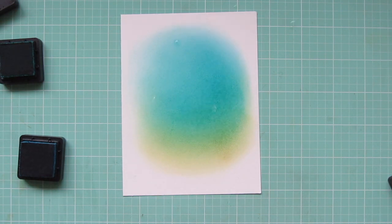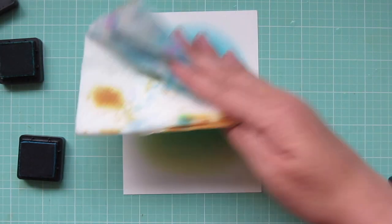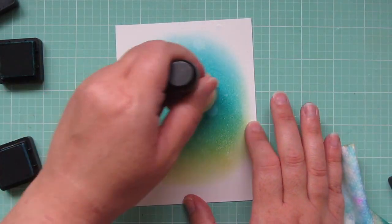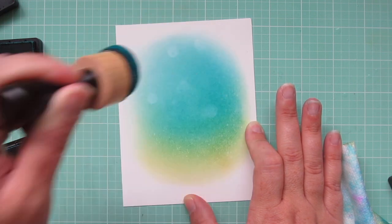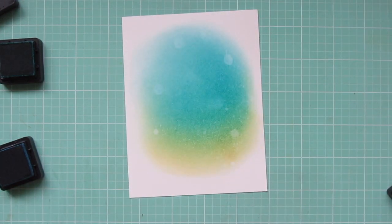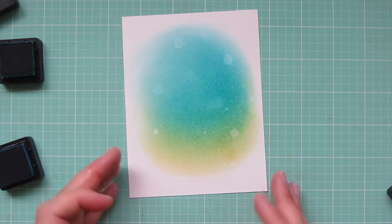Once I'm happy with it I'll grab my Tim Holtz Distress Sprayer and give that a couple spritzes, then blot that up with a paper towel. I'm going to blend a little bit more ink because I felt like those water droplets were a little bit too big for what I was going for. Then I'm going to repeat the process with some more spritzing and just blotting that up with the paper towel.